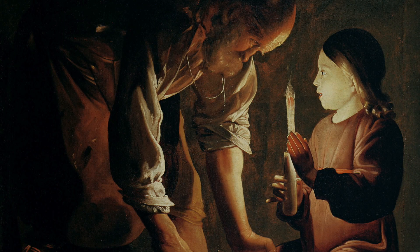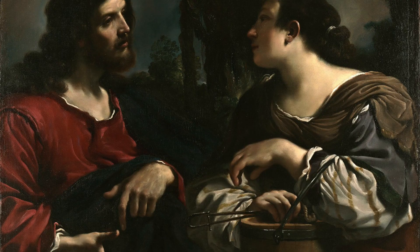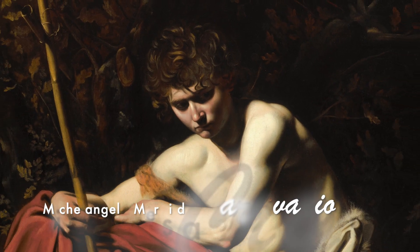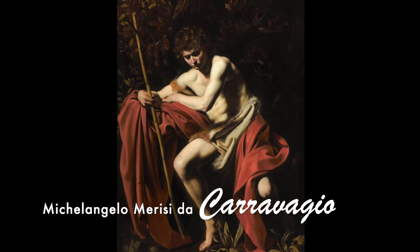Many artists from the baroque period would borrow these techniques in their paintings. The best example of this and the king of chiaroscuro is the renaissance artist Michelangelo Maurici de Caravaggio, or better known as just plain Caravaggio.